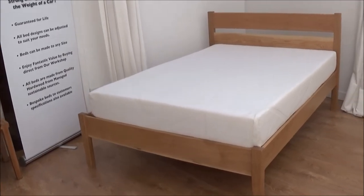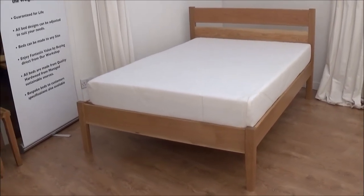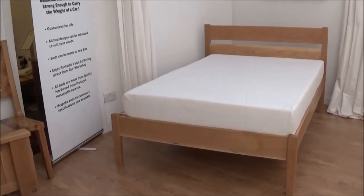And there we have it. That's the Aran bed — made in solid oak and guaranteed for life. Hope you like it.